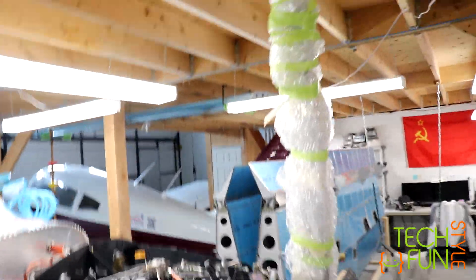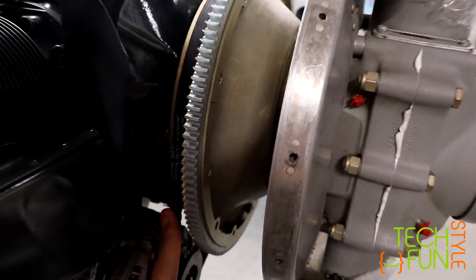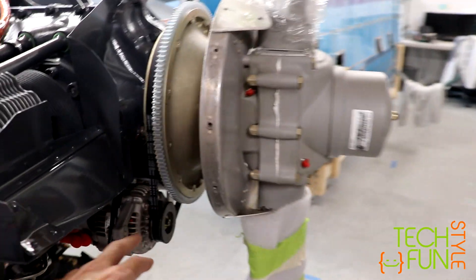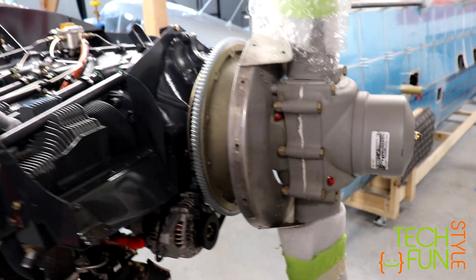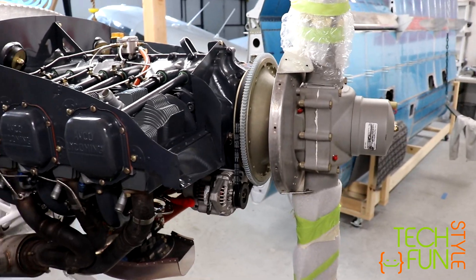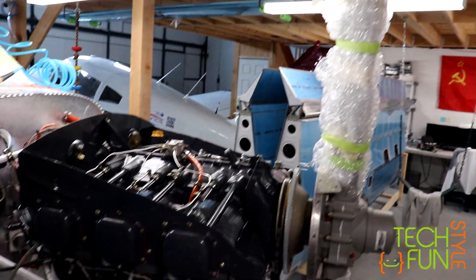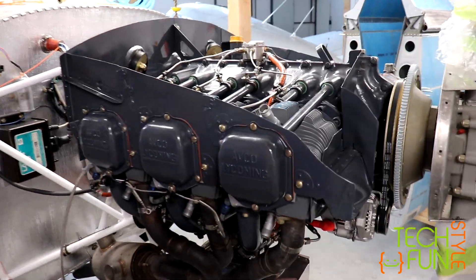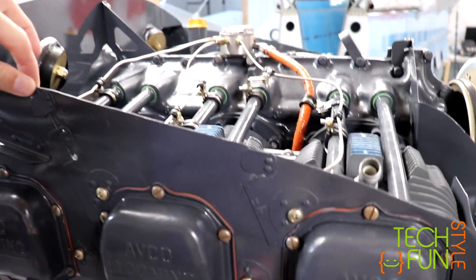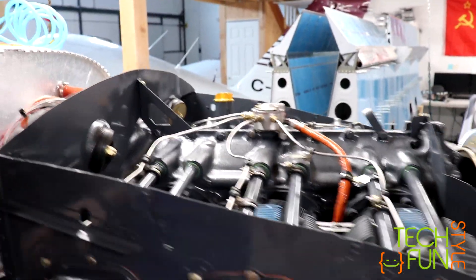So what we have so far: the prop is installed, alternator and belt are installed. The pulley will stay as-is for now, at least for the first engine starts and tests, because I have some issues with it which I'll disclose later. Engine baffling is ready, but the top baffle is not installed because we don't need it for the first engine start.